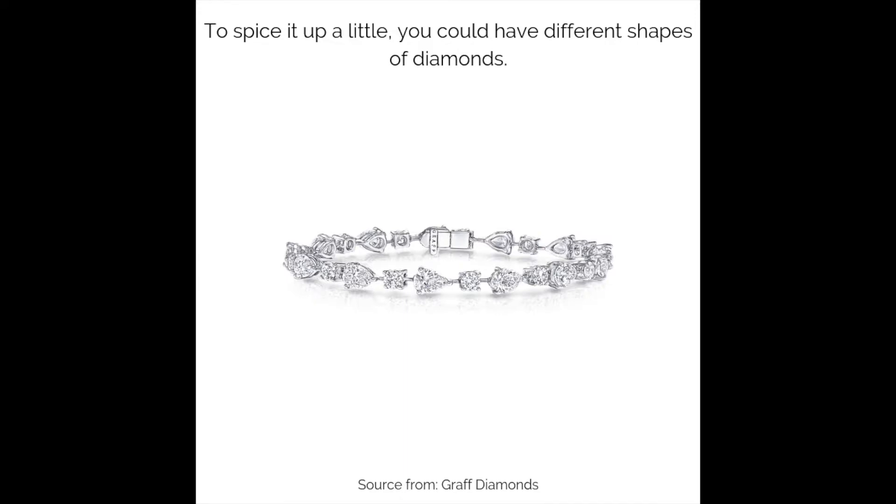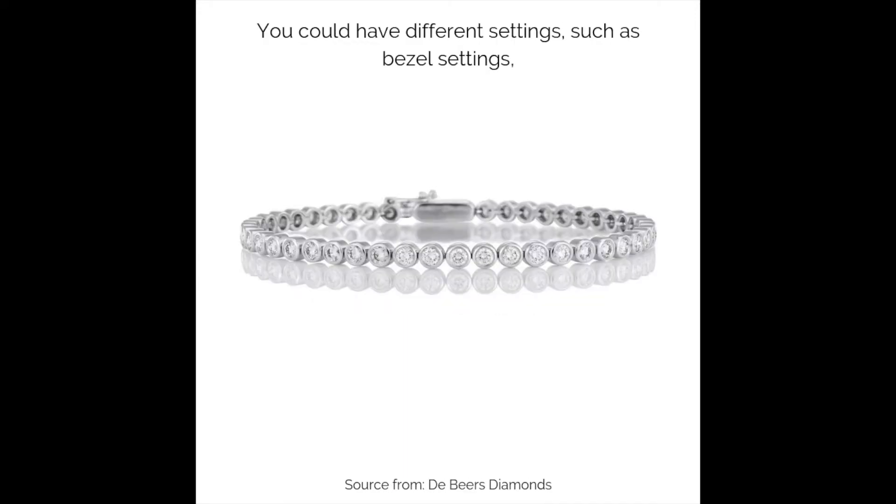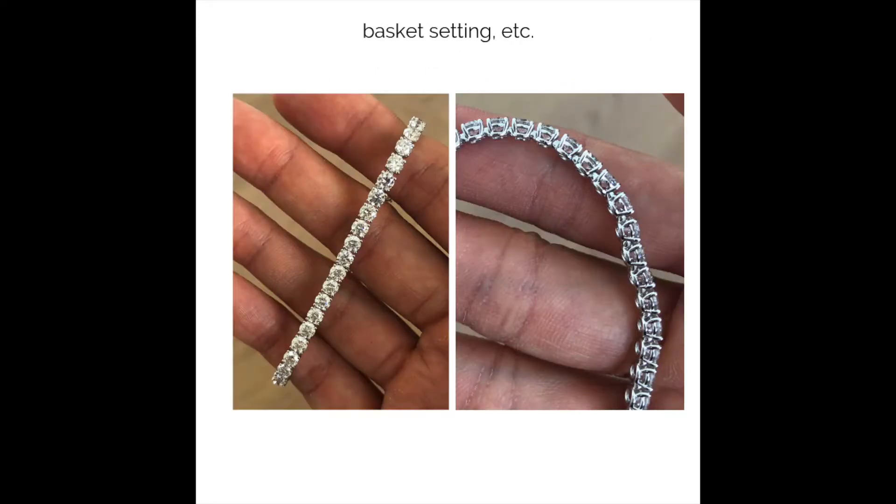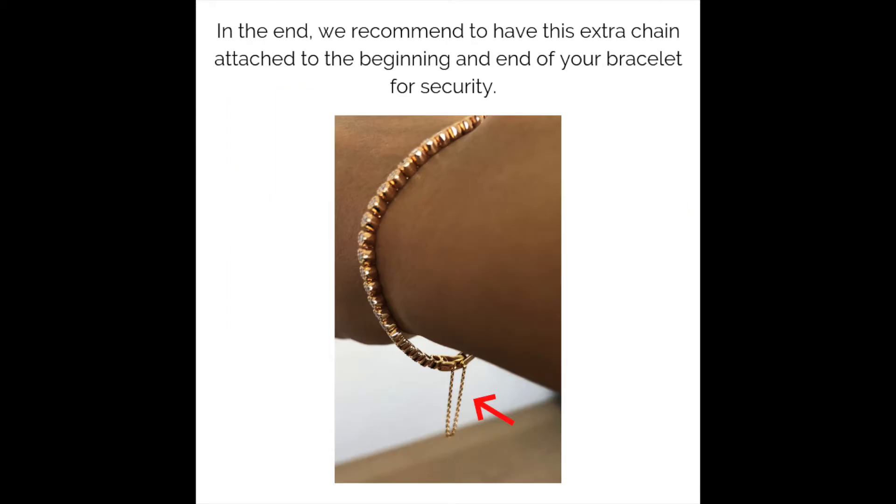To spice it up a little, you could have different shapes of diamonds or different settings, such as bezel settings. You can also add filigree on your bezel setting for a different look, or use a basket setting, among other options.